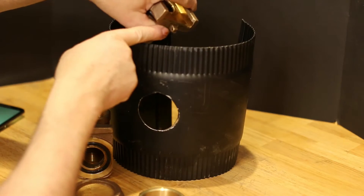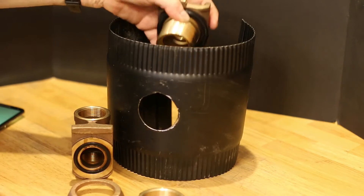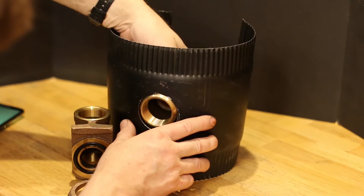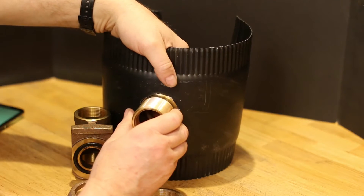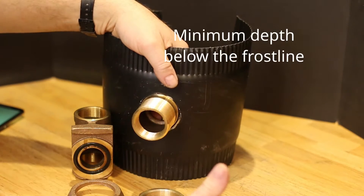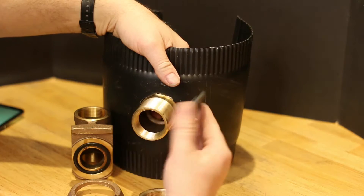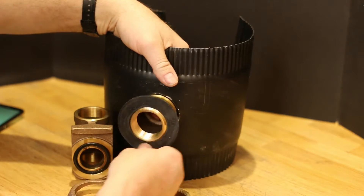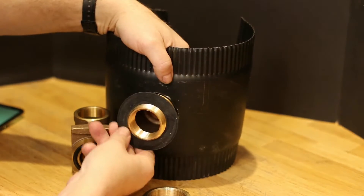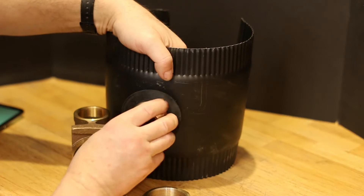Typically you're going to have this at least four feet below the top of the surface so that the water in the pipe doesn't freeze. Then you put this gasket on that has a bridge on there that goes in.